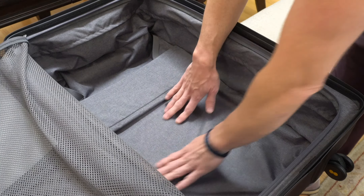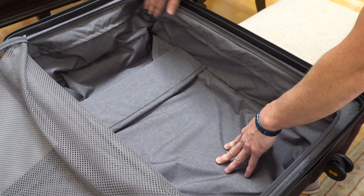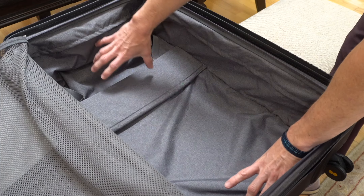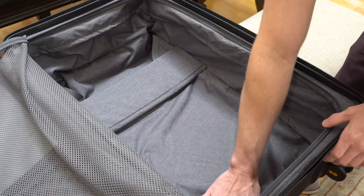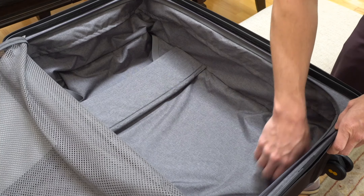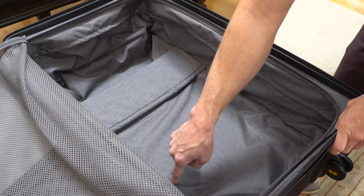A really nice feature is that the rails from the handle run to the outside instead of up the middle, which is typical — meaning you have a completely flat surface through 99% of the storage area. I really like that touch right there.